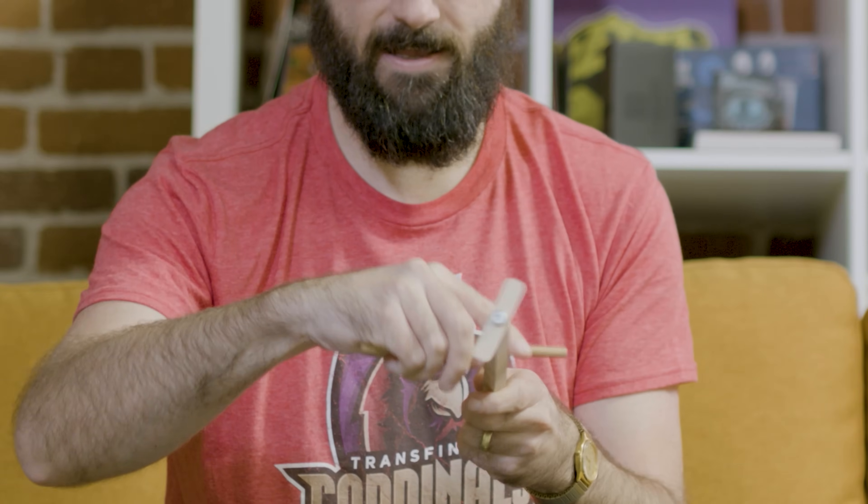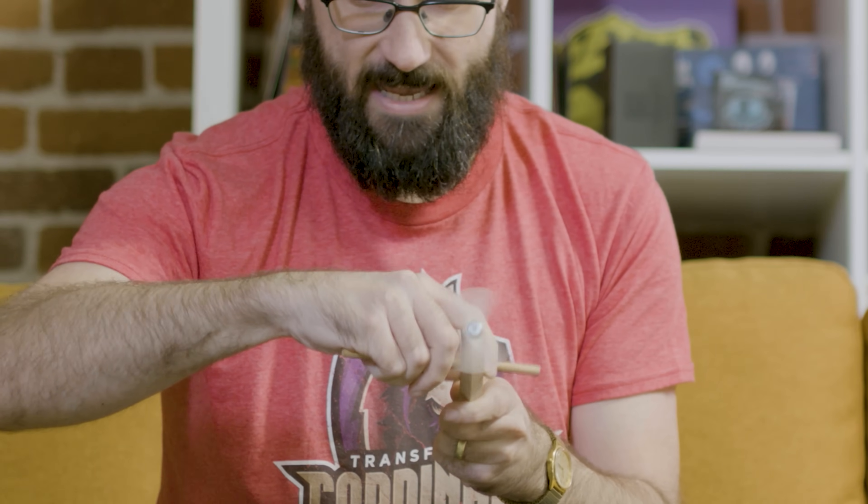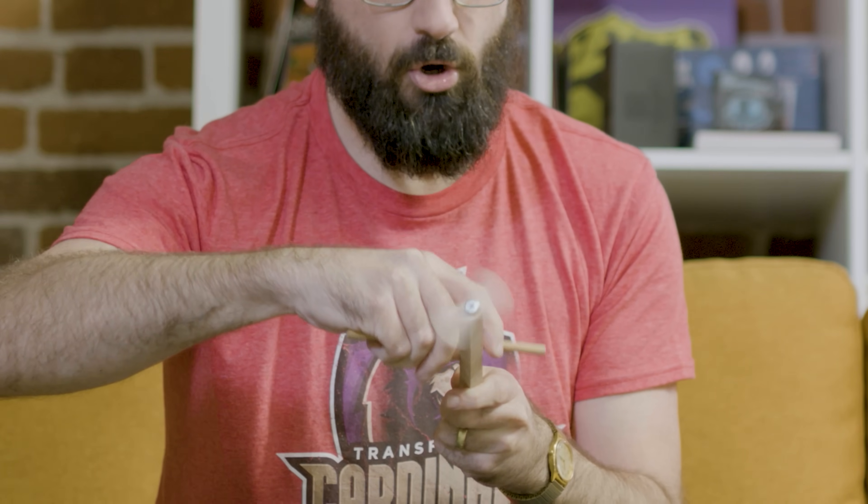When you rub the rubbing stick along the notches, the propeller stick will vibrate and the propeller will spin — but the direction it spins will obey your command. All you have to do is say the magic word: hooey. That's what we're going to talk about today on Michael's Toys.